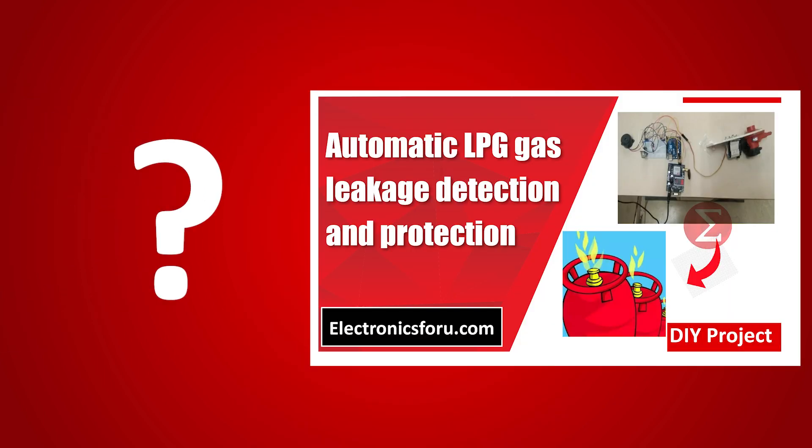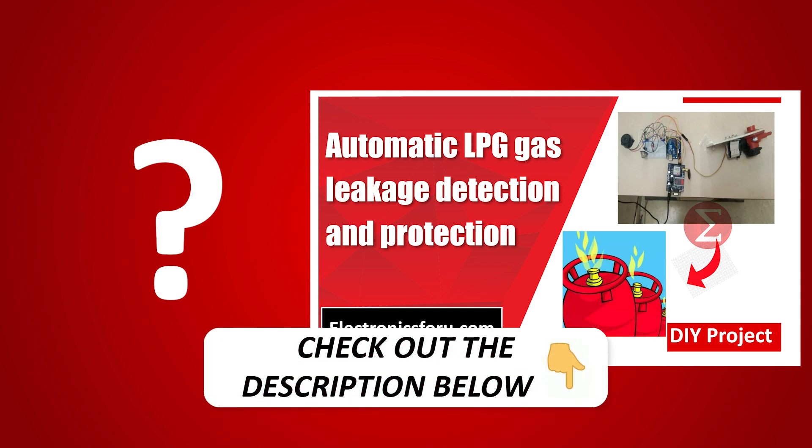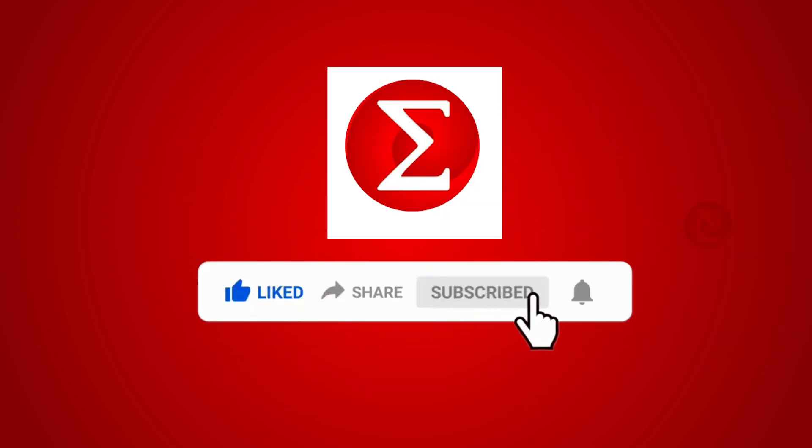Interested in developing your own automatic LPG gas leakage detection and protection project? Kindly click on the link provided in the description of this video to get a complete circuit diagram and a detailed explanation of the project. Do like, share, and subscribe to our channel for more such DIY proof of concept videos. Thank you.